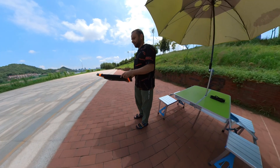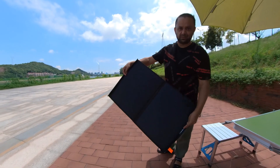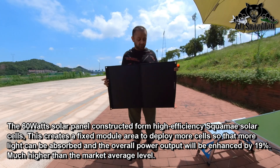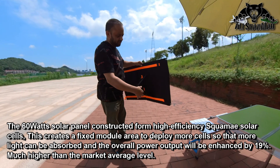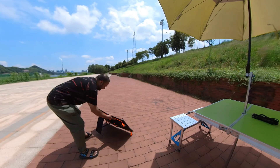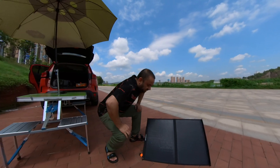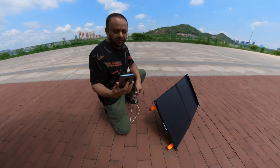Opening it up — look at the size of the solar panel, so big! It will take in a very nice amount of sun and provide you a lot of energy. On the back side you have a kickstand so that you can stand it up facing the sun, just like this. Now it's actually providing energy, so let's start charging some devices!